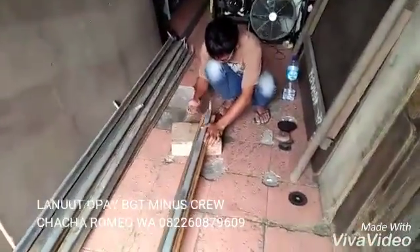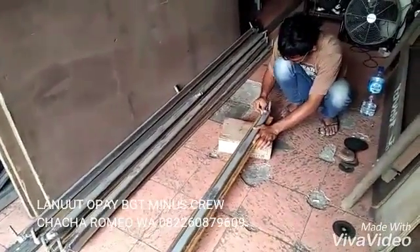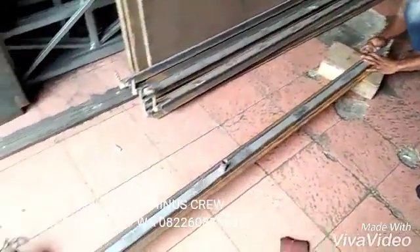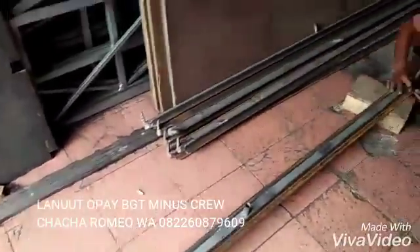This is the first time you were using the right hand side. Let me show you how the hand side is made. You can use the hand side.